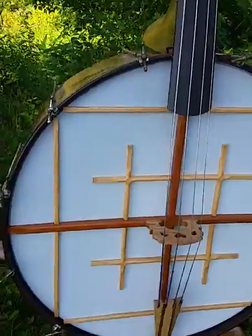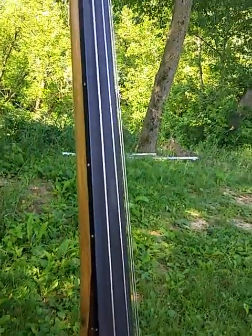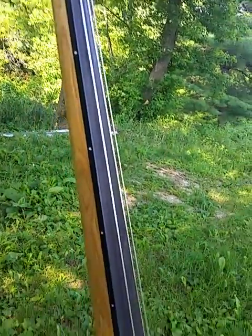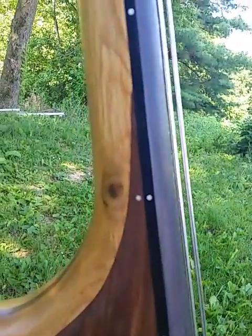As you can see, it's got fret markers on the side that make it easier for us novice players who need to know where we're at on the fingerboard. I have them at the 1, 3, 5, 7, 9, and octave positions. There you can see the octave markers.